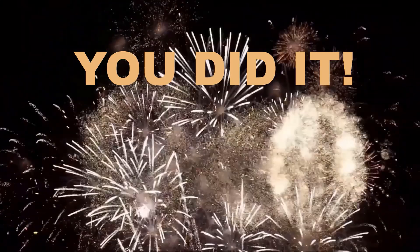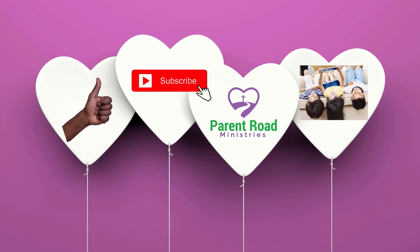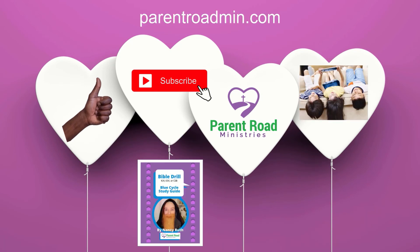You did it! Congratulations. Be sure to like, subscribe, and share this with your friends. Get your Bible drill study guide at parentroadministries.com. See you next time.